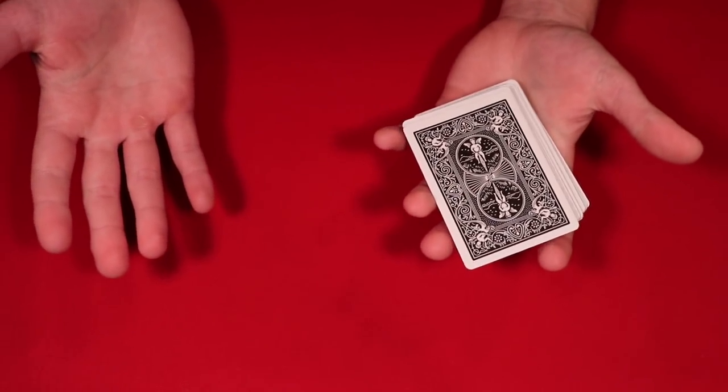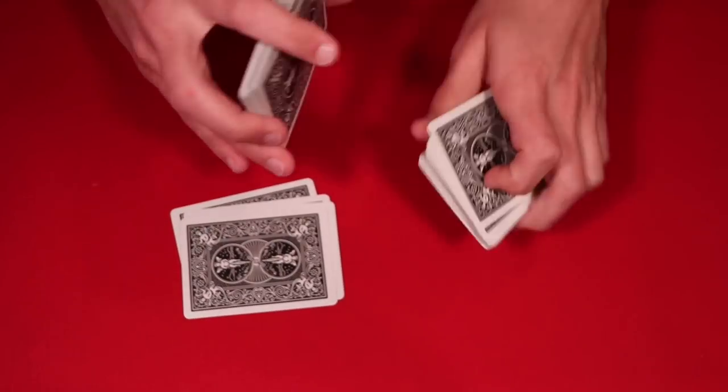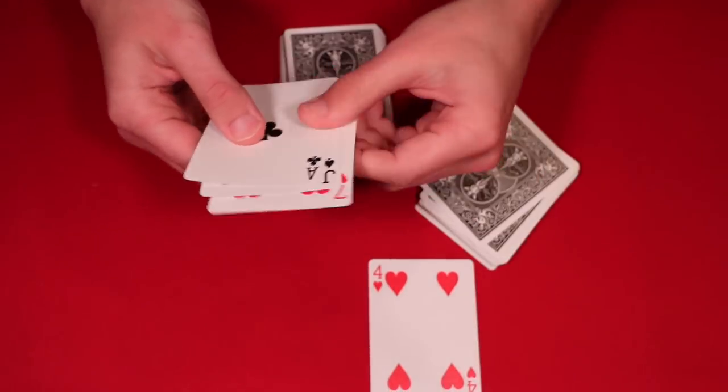Here is the actual trick. Basically, the way you start this trick off is you go ahead and pick out four cards from the deck, and you have to make sure that they are two black and two red cards. So we have one red card going to the right,